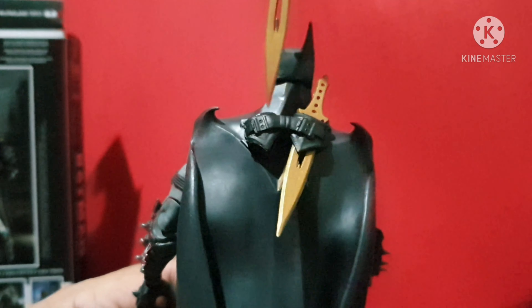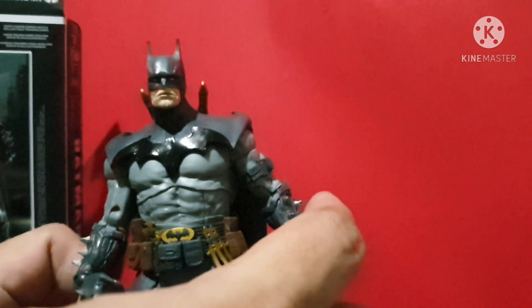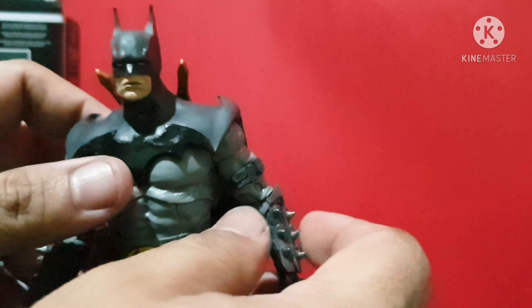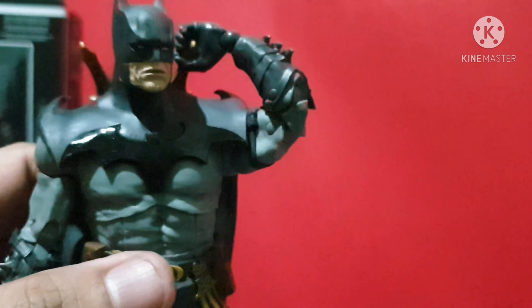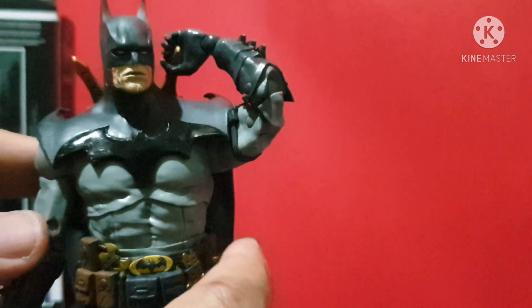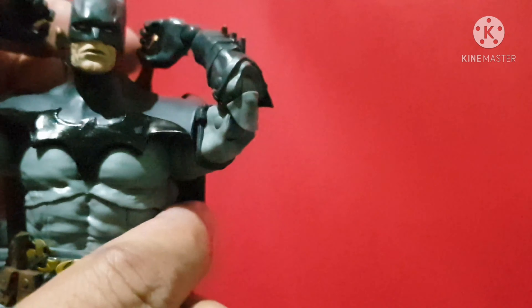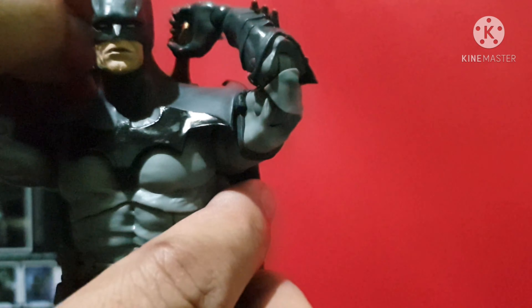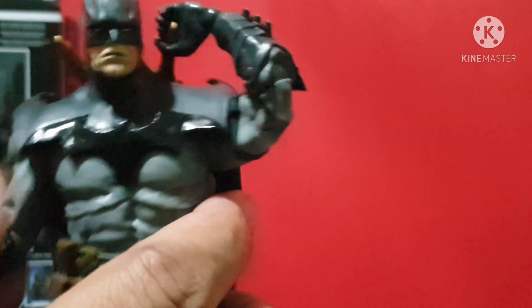It also comes with a knife holder. Let's try to put the swords on it — there you go, put the swords on, looks great. You can reach the sword — very nice! He can reach it with both arms. Let's try the right arm — he can also reach the sword. Very nice, very nice McFarlane. Love this design.